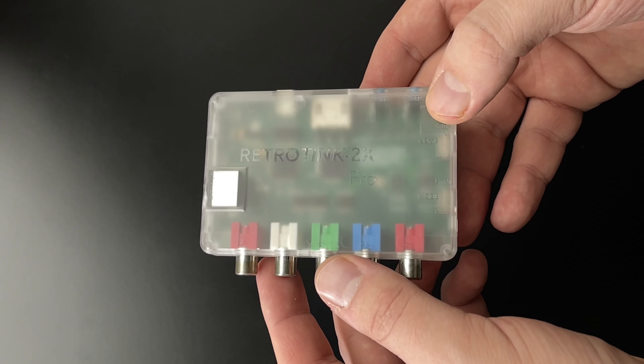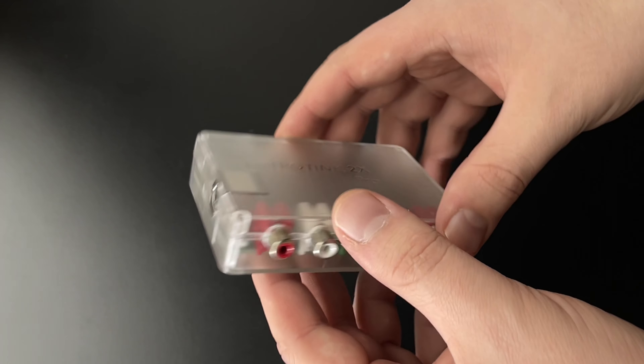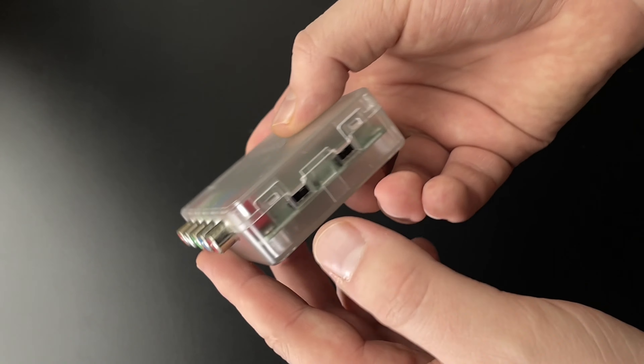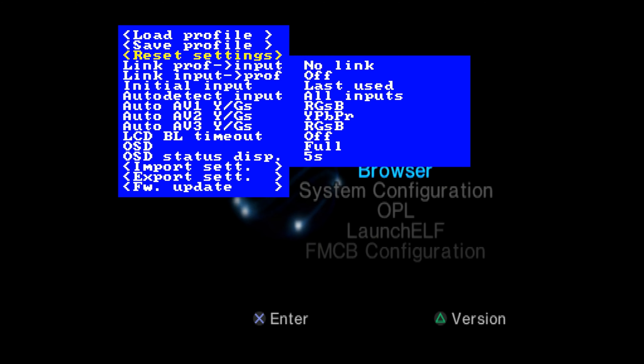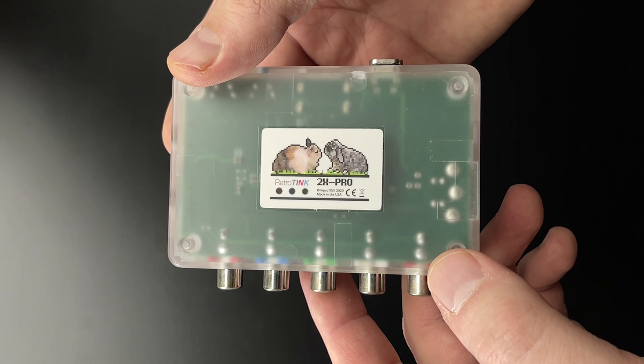RetroTink 2X Pro — another great choice. This one's a whole lot simpler than the OSSC, and if tinkering around with a bunch of settings doesn't sound like fun, I'd consider this instead of an OSSC.